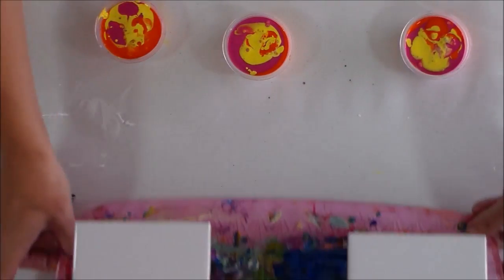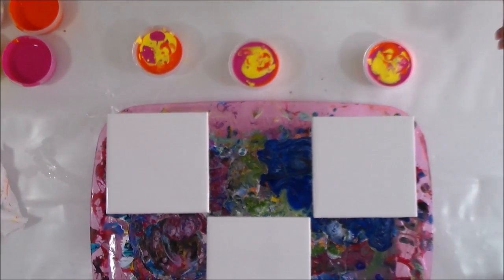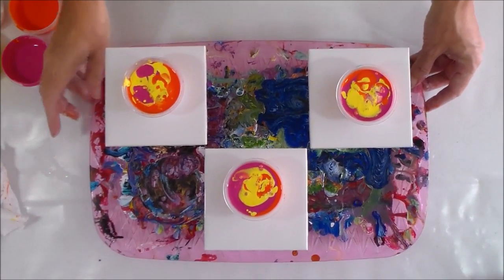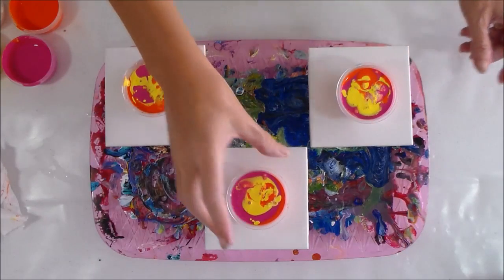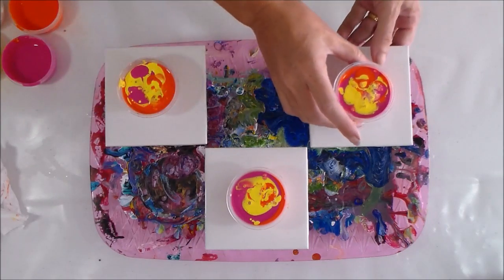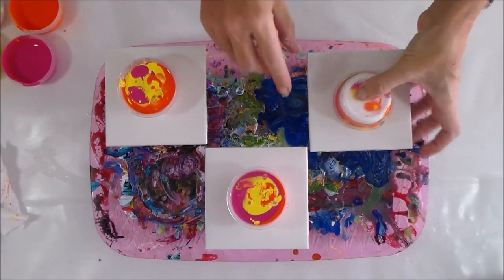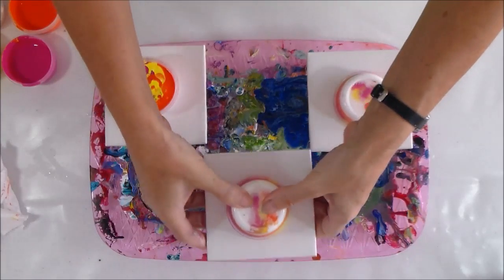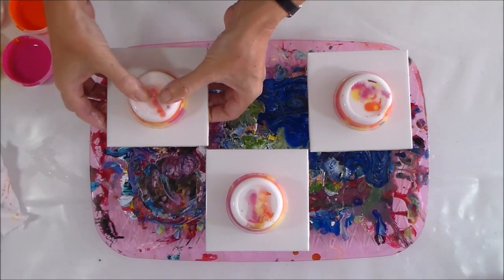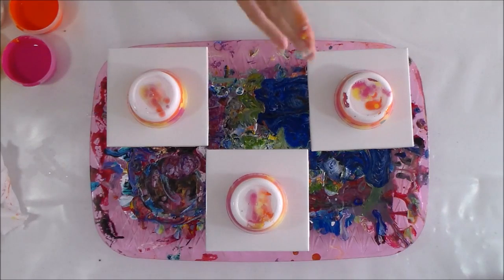Let's bring in the tiles — we'll zoom out a bit. So this is Floetrol only, this is pouring medium only, and this is the 50/50 mix. I'm going to work in this direction and flip them. There we go — Floetrol only, pouring medium only, and 50/50 Floetrol and pouring medium. I'm going to leave those to settle for a minute and then come back and flip them.